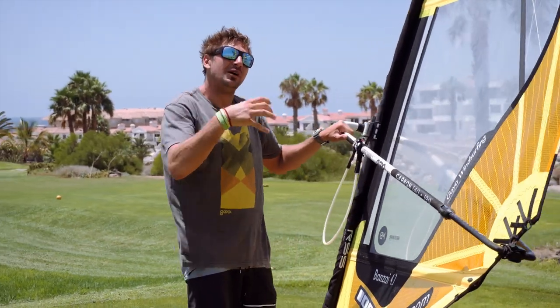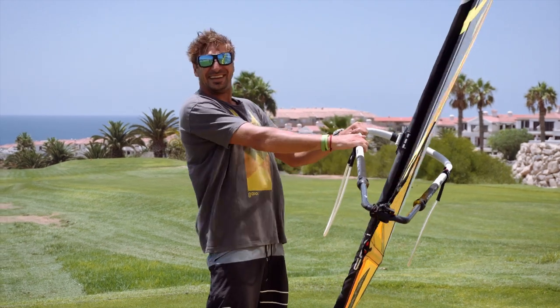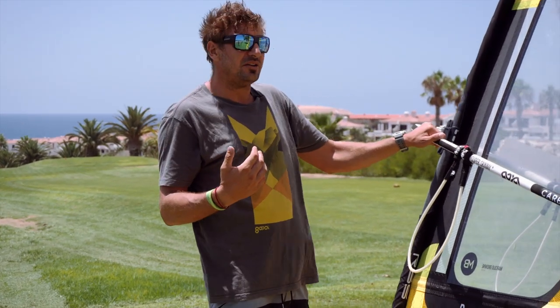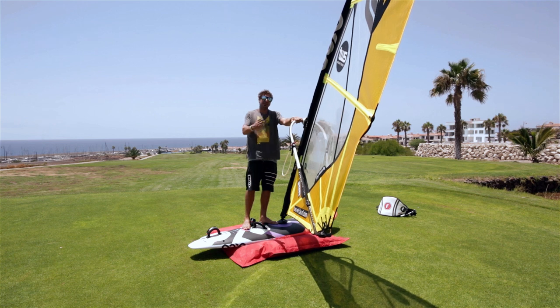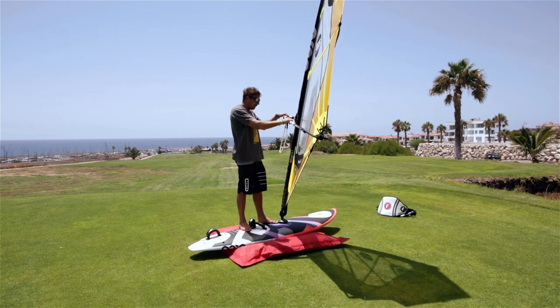Tip number two: remember to smile. We're having a good time — it's windsurfing, we're doing it because we love the sport. Pearly whites! Now, the pivot point: at any point if you're doing your light wind core skills or it's really windy and you're struggling, if you lose the sail, slide your hand up towards the mast — that's your pivot point. The sail can completely depower and gives you full control.